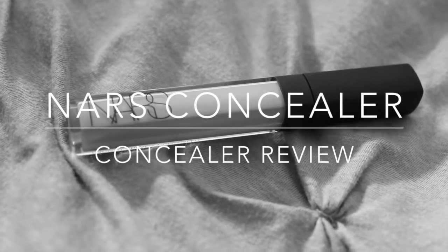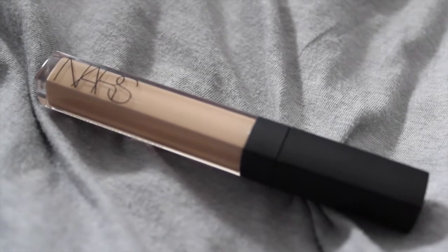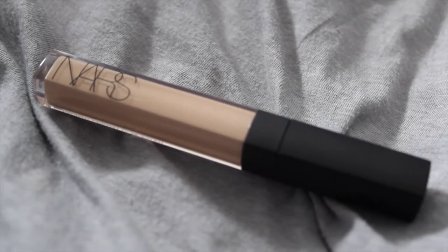Today I'm going to be reviewing the NARS Creamy Radiant Concealer. The packaging is the sleek, classic NARS look with the matte and hard-to-clean cap. It has a doe-fit applicator and can be applied using a brush, sponge, or your fingers.